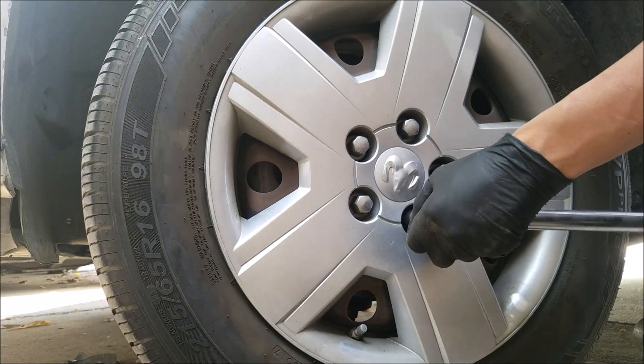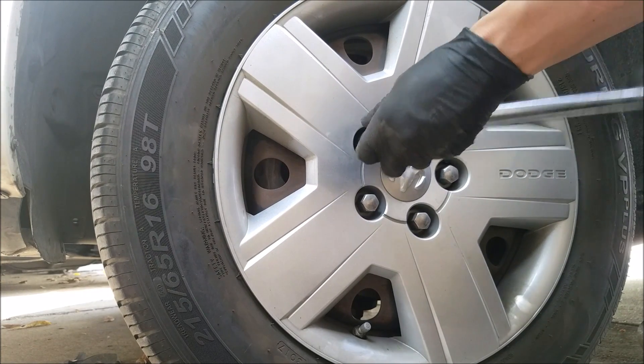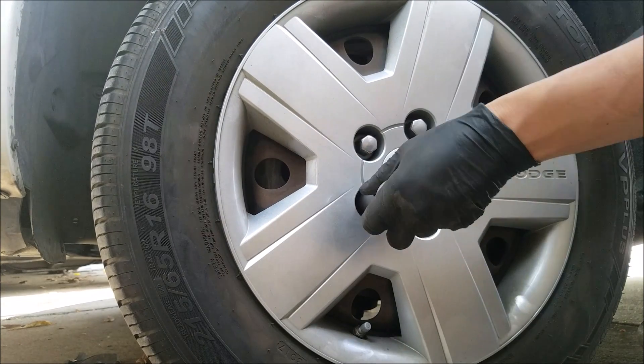When you torque a wheel, you will know it reached a set torque value by the audible clicks you get back from the torque wrench. For wheels, 100 foot-pounds is the most common torque spec.